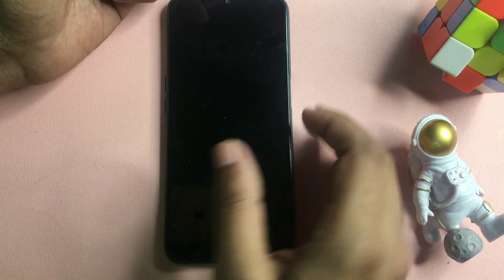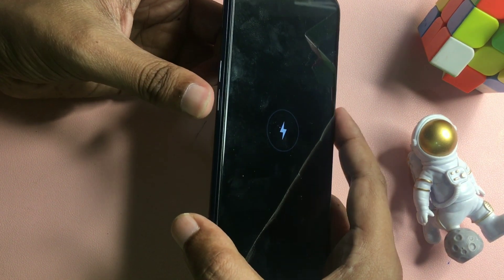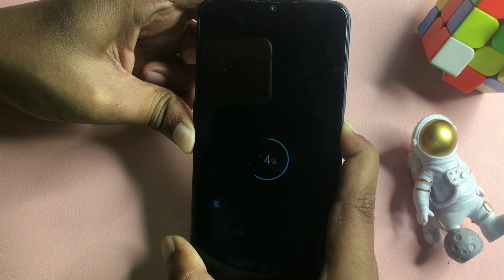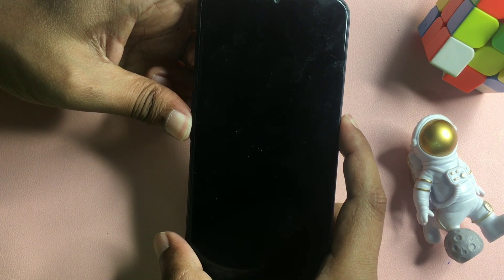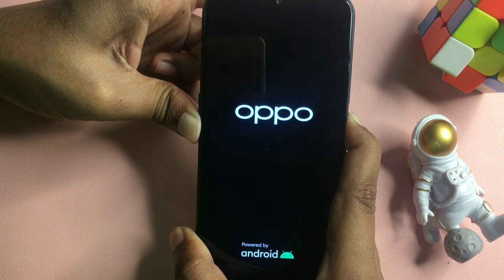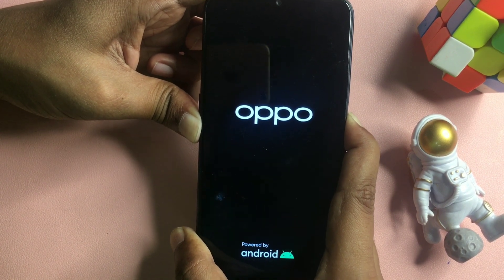When your smartphone is completely switched off, hold the power button and the volume down button at the same time to boot your smartphone. Press and hold both buttons simultaneously until you get a display on screen. Just wait and continue pressing and holding the volume down button and power button at the same time.